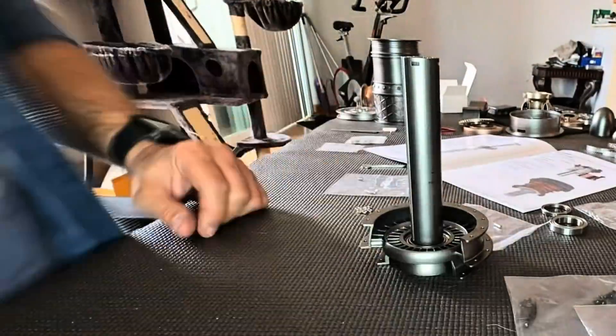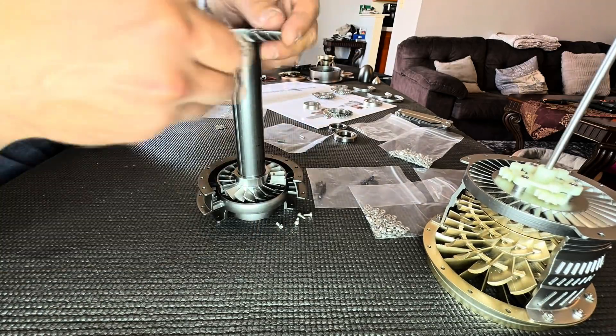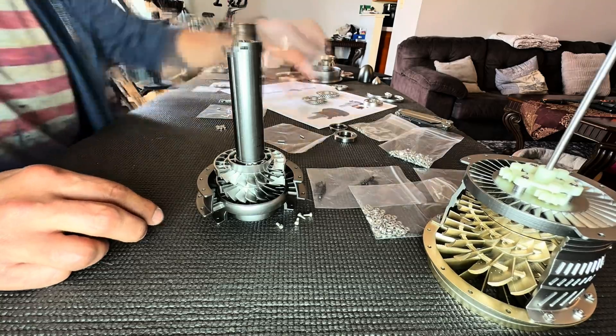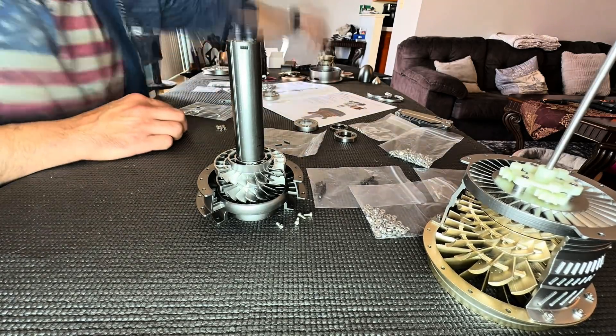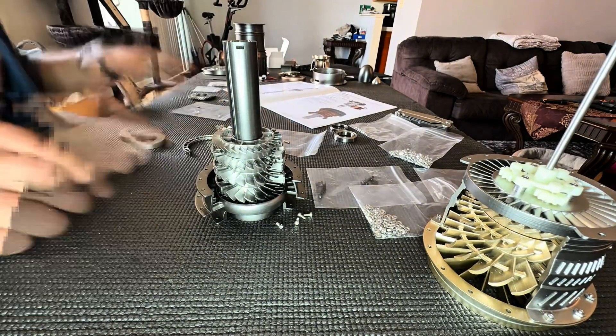Up next we have the high pressure compressor and a shaft, and we're going to stack the blades and all the stages. A little fact for you — this is actually how they build real engines. They will build them and stack the stages vertically, and once the process gets to a certain stage, they will turn the whole unit horizontally and proceed on attaching all the sections.